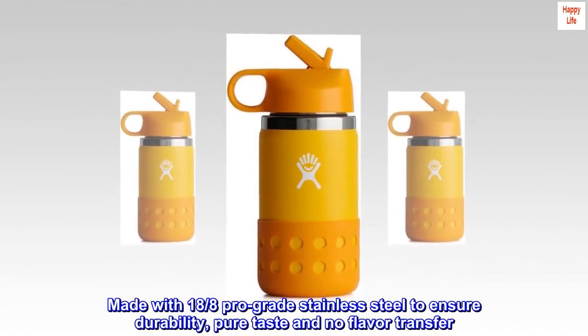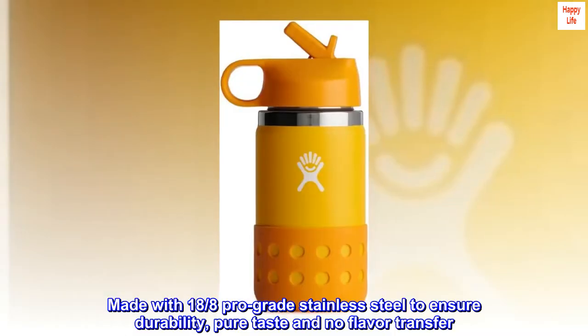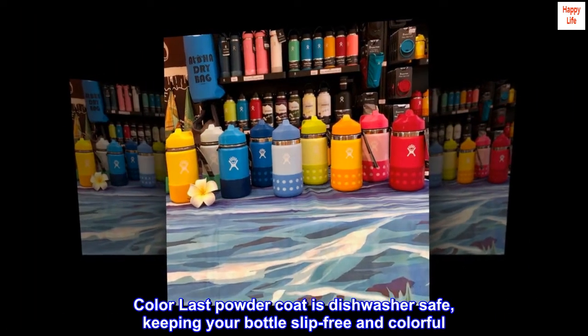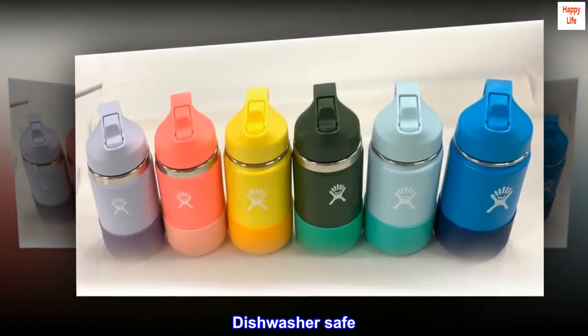Made with 18/8 pro-grade stainless steel to ensure durability, pure taste, and no flavor transfer. The honeycomb insulated cap provides maximum temperature retention. Color-last powder coat is dishwasher safe, keeping your bottle slip-free and colorful.